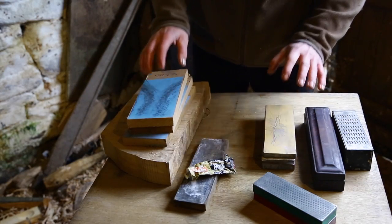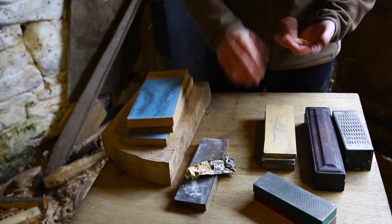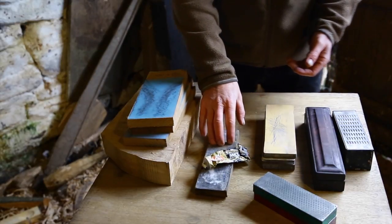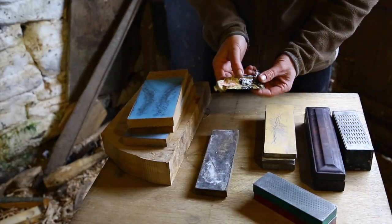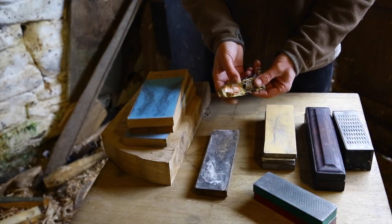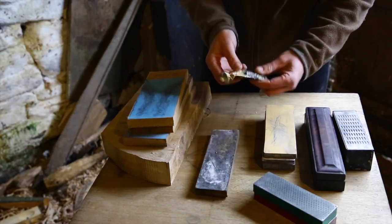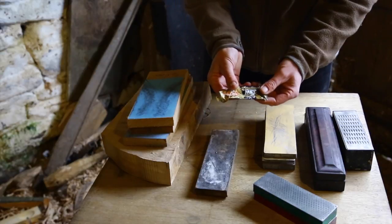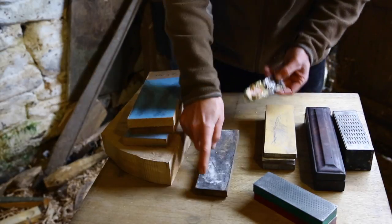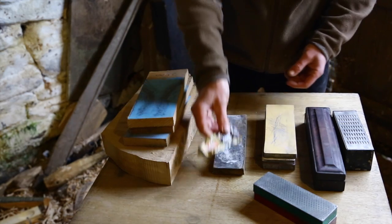Whichever stone I've used on the knife, the final thing I do is polish it with a very, very fine polishing compound. I use Auto Sol metal polish, which you can buy at B&Q or Halfords or anywhere that sells metal polishing products — it's a very fine chrome polish. I spread that on a piece of MDF and use it for giving the final polish.